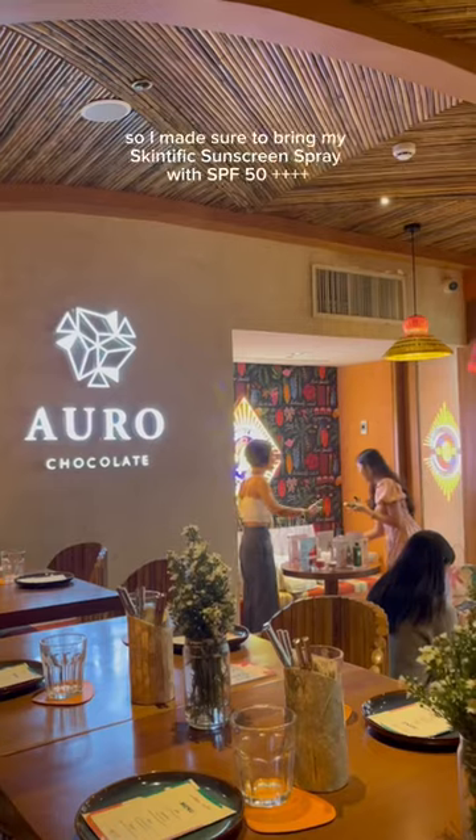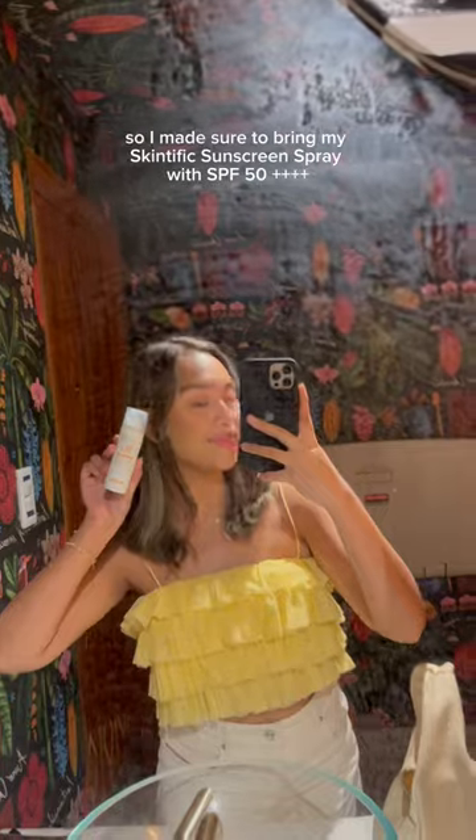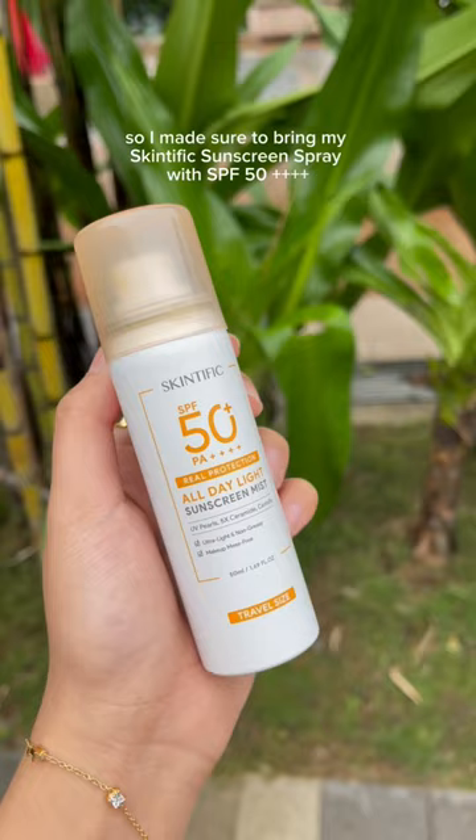This is how I reapply my sunscreen on top of makeup. I have an event today so I made sure to bring my Skintific sunscreen spray with SPF 50++++.